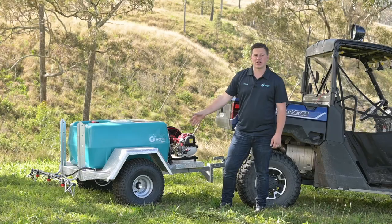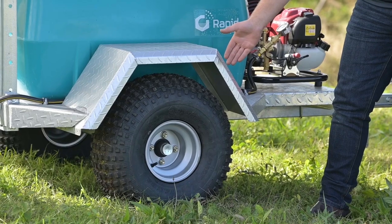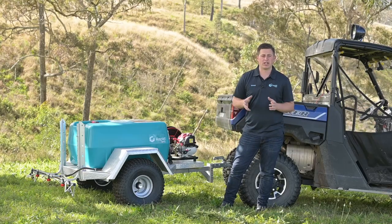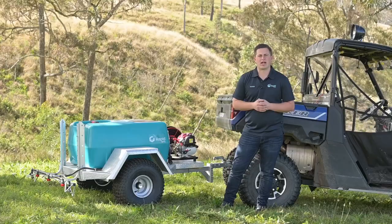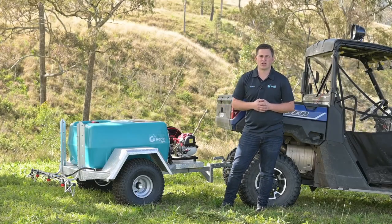The last key feature on the ATV trailer is the wheels. You've got a really heavy duty axle set under this unit with 14-inch floatation tyres, so if you're running over really boggy ground it'll float along the top really well. It's excellent for those spraying applications when it's too wet to get your large machinery into the cultivation.